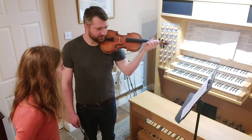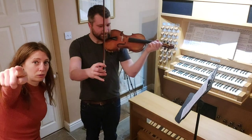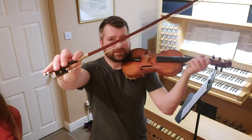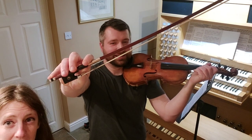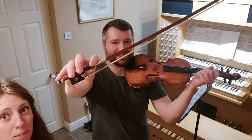So where do you think you put the bow, Rob? Let's see your bow hold — could you show everybody your bow hold nice and close up? So this is Rob's best guess at a bow hold. I've told him absolutely nothing so far. Bend your thumb, Rob.